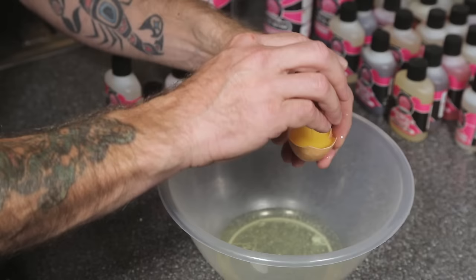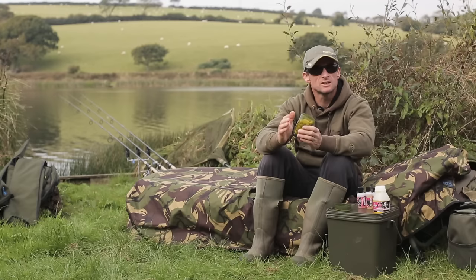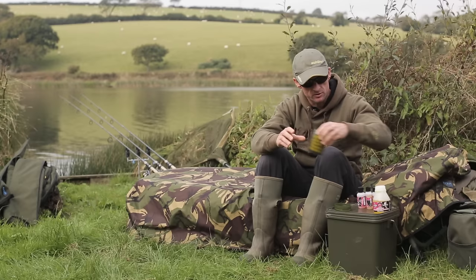Rolling your own pop-ups couldn't be easier. Start by cracking a single egg into a mixing bowl, or as I did with this mix, use two egg whites without the yolk. That just gives you a little bit harder pop-up.